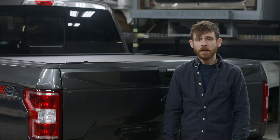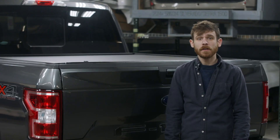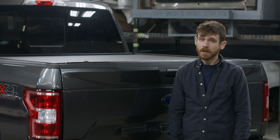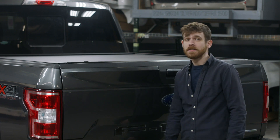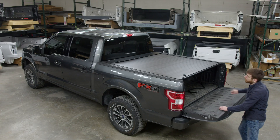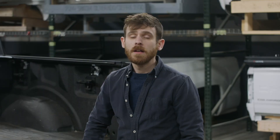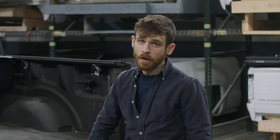This easy-to-operate spring-action retractable tonneau cover includes our exclusive continuous tension spring that opens automatically when the latch mechanism is turned and closes easily with a pull strap. When closing, the cover can be stopped at every 12 inches.